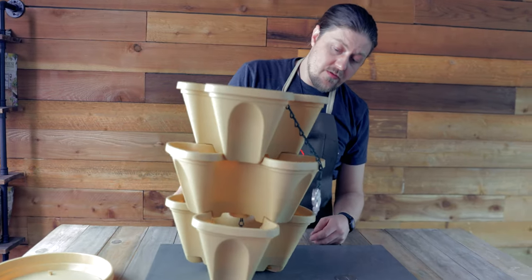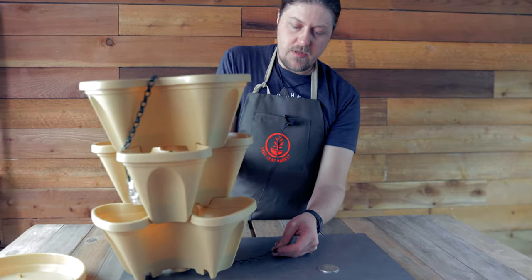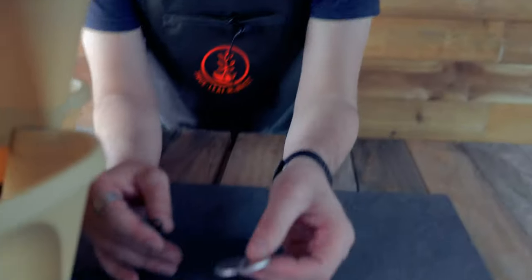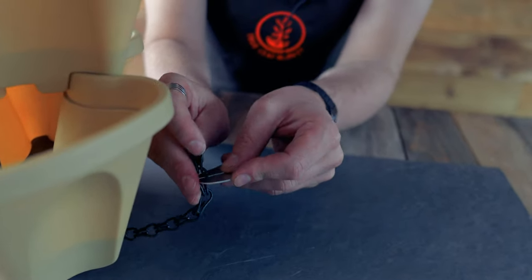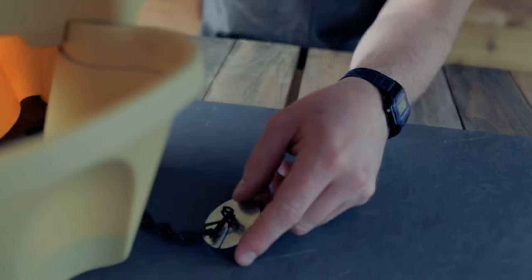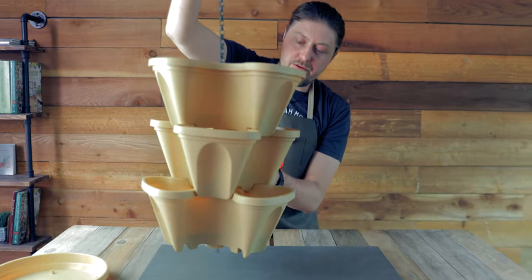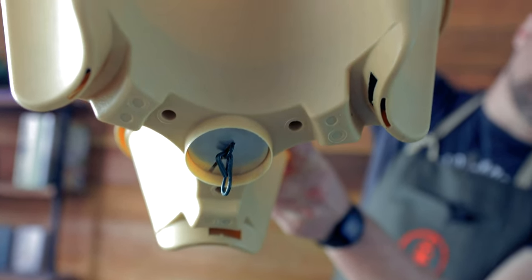The next thing you're going to want to do is pick it up — you can see the chain is dangling out from the bottom. Set it back down and take your locking mechanism. All you got to do is count one chain link down and then slip this on. Then pick the planter up and pull the chain through so that the locking mechanism nestles in that circular chamber right there.